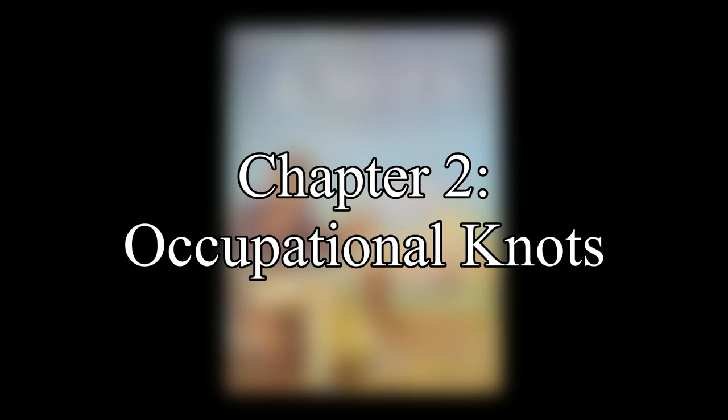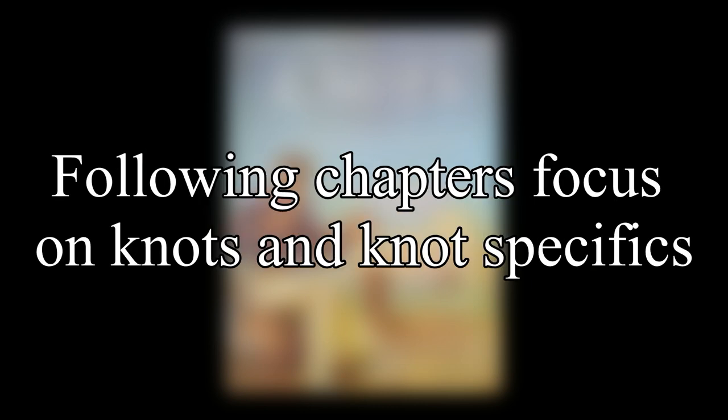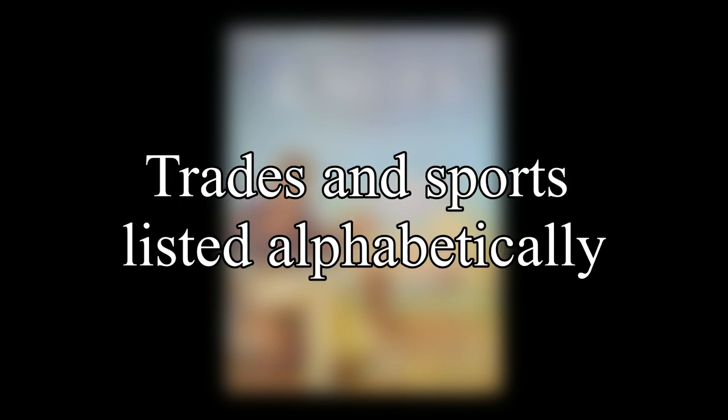In this video, we will start looking at Chapter 2, Occupational Knots. Ashley says that the sailor is responsible for nine-tenths of all recorded knots, but can't be credited with the first use of knots. This is why he adds this chapter before delving into chapters that focus mainly on knots and their specifics. Chapter 2 has different trades and sports listed alphabetically, with different types of knots listed to show the characteristics or peculiar knots for each trade.